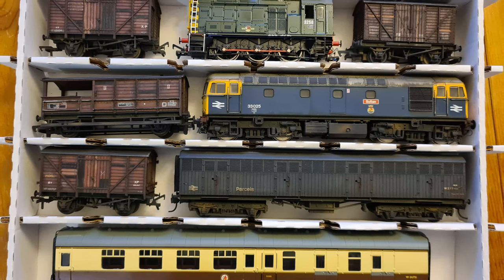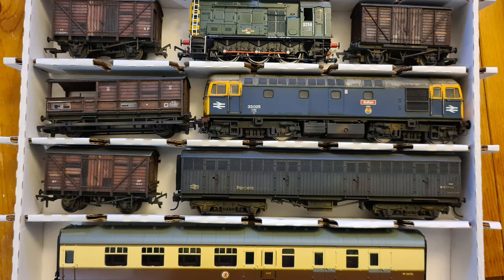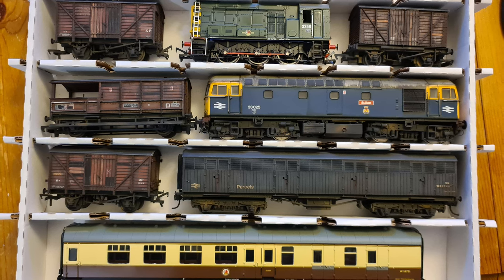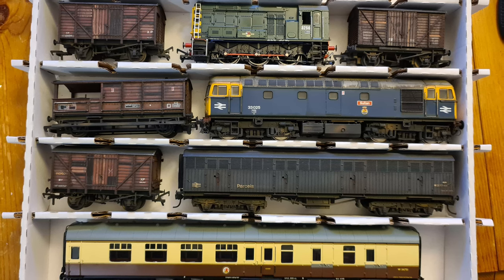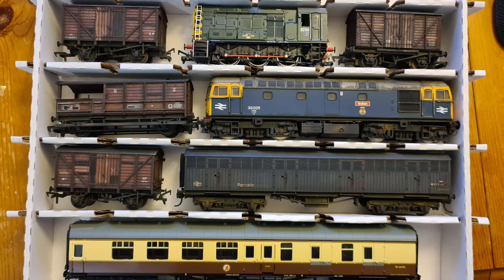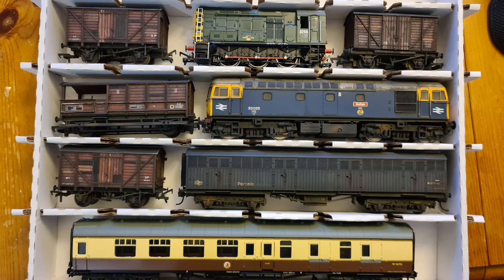Overall, I'm not too sure if I want to store my locos in these or just keep to the rolling stock. But I will be purchasing a couple of rakes of coaches and a few goods trains over the next couple of years. I think these are a really good choice to store things off of your layout but have easy access to them without getting into the original brand packaging. As for locos - they're a little bit heavier, and although the cardboard shelves are very, very strong, I feel a bit more comfortable leaving those in their manufacturer's boxes.